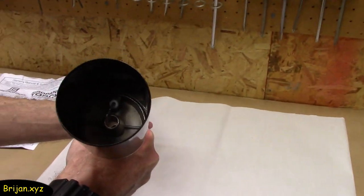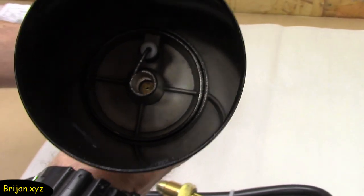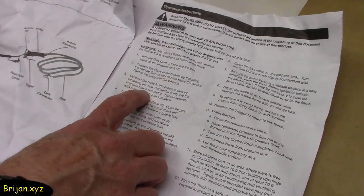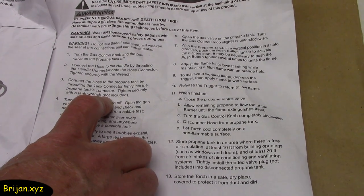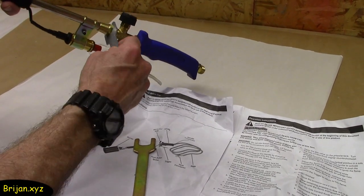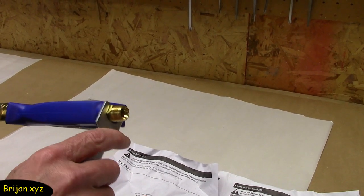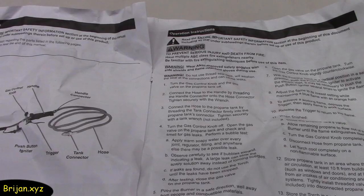If you look real close you can see a quick spark when the igniter button is pushed. These are the specifications listed in the manual. There is a note in the manual stating that a tank wrench is not included. The silver wrench that was included fits on the nuts on the handle and burner unit.